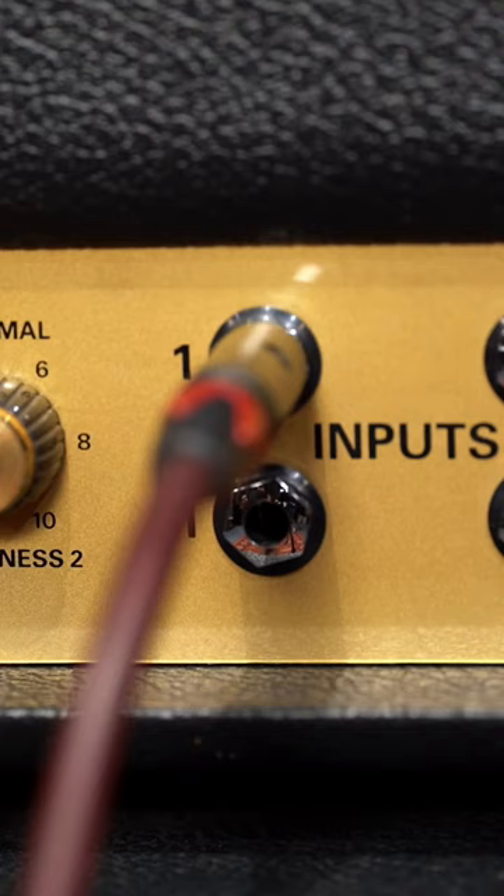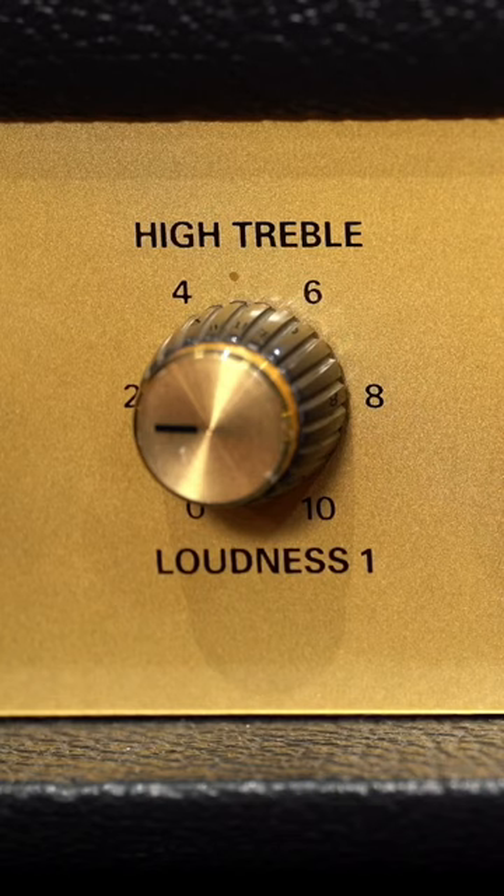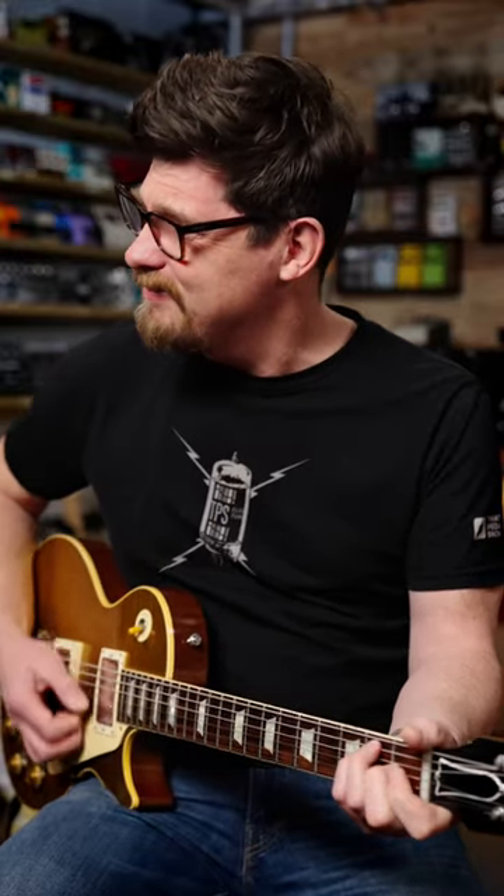If you can't crank it, the high treble channel can sometimes sound a bit spiky. But the normal channel can sound too dull.